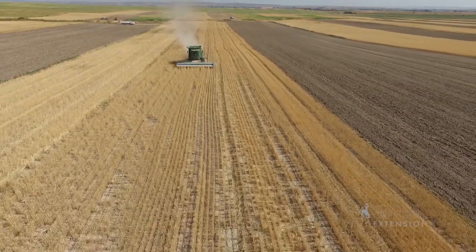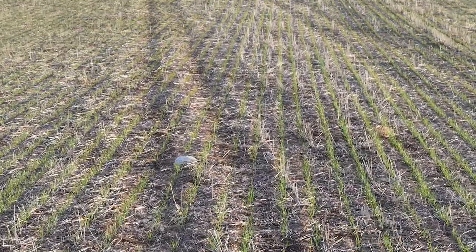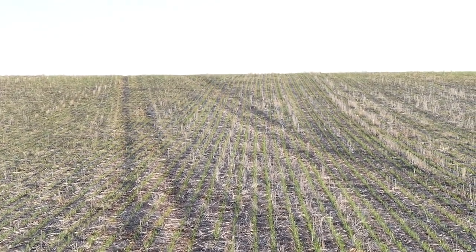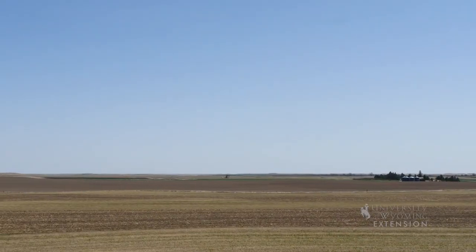A more modern form of dryland farming requires no tillage. Each year the new crop is planted into the stubble of the fallow strip and tillage does not occur.